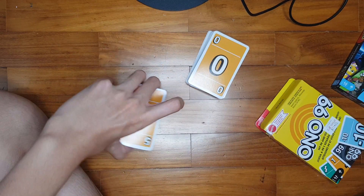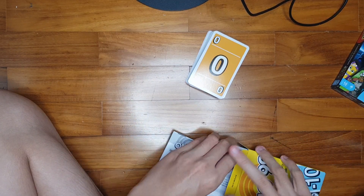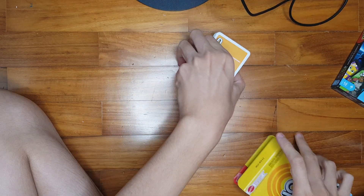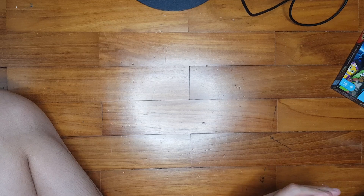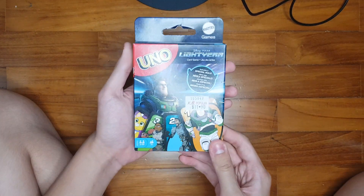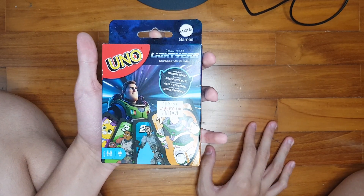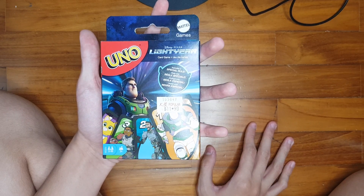Alright, that's it for the reprint of the Ono 99 cards. Let's take a look at the Buzz Lightyear cards — to infinity and beyond! The Buzz Lightyear movie has been rated NC-16, which I do not understand why.